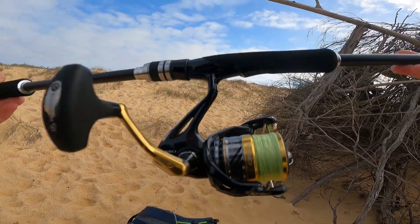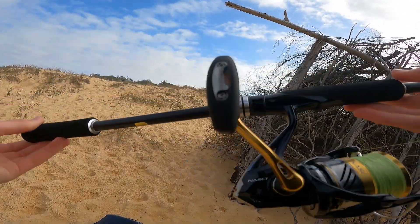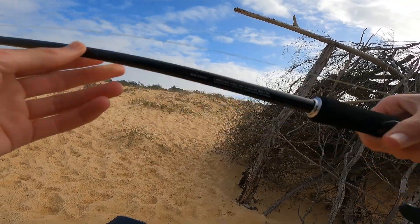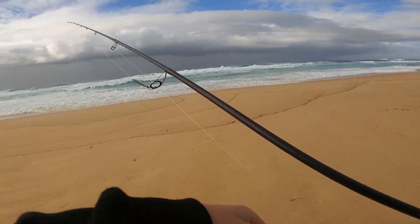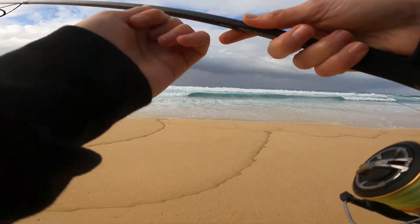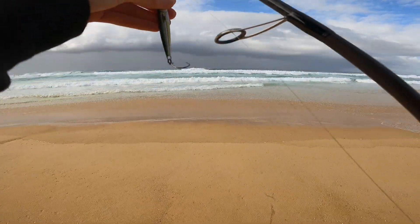The combo I'm going to be starting off with for the metal lure is this Shimano Nasci 4000, and that's on a Shimano Hard Rocker BB — eight foot three, so very nice for off the beach. This is more of an off-the-rocks combo but should get the job done. 20 pound Kiriki braid and 20 pound FC rock leader. Let's get into it.